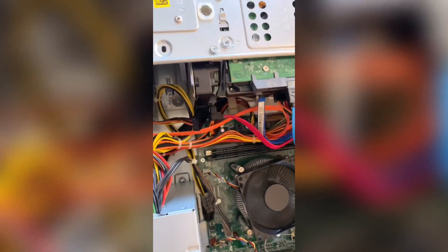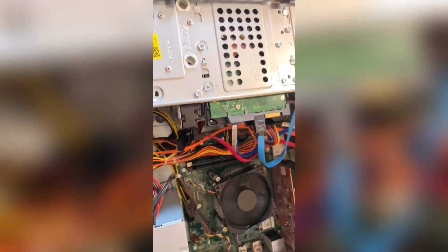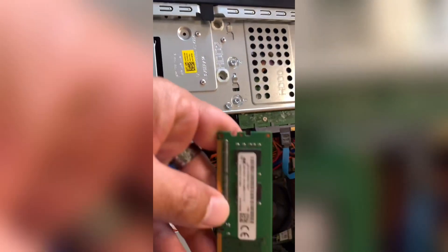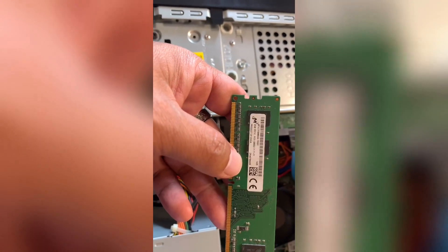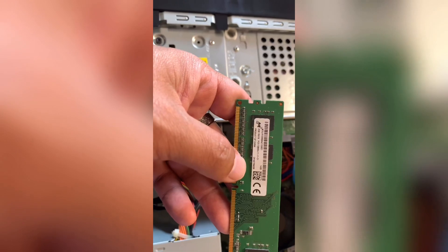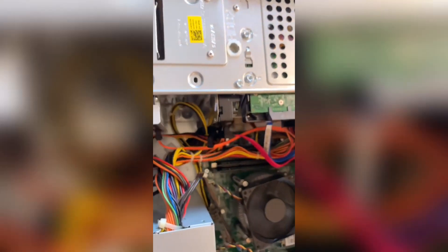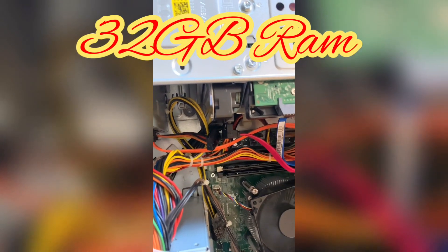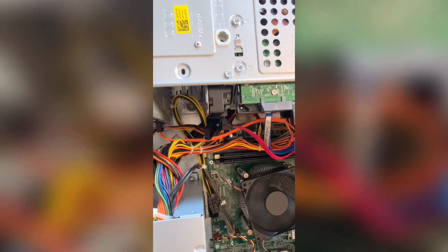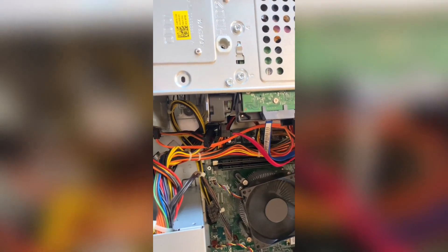If you guys have any questions about the RAM or how to install the mSATA drive, leave them in the comments below. This is the RAM that's compatible with the Dell XPS 8700 — it's PC3-12800, 11-11, C1. With this system I think you can max out at 32 gigabytes. Down the line I'll probably remove the first two and put in four 8-gigabyte sticks to make it 32. Thank you very much, hope to see you in the next video — take care.